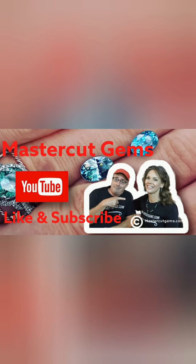If you have any questions about this gem, you can contact me through the website at MasterCutGems.com. Thanks so much for looking. Don't forget to like and subscribe.